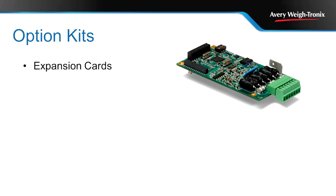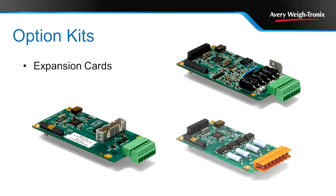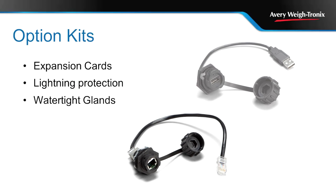The following option kits can be added to extend the functionality of the XM400 series: expansion cards including an XM optoset point interface, wireless Ethernet, and an analog output, just to name a few. Extreme lightning protection is available from the severe transient voltage suppressor. Water-tight glands enable USB and/or Ethernet connections without compromising the indicator's resistance to water ingress.